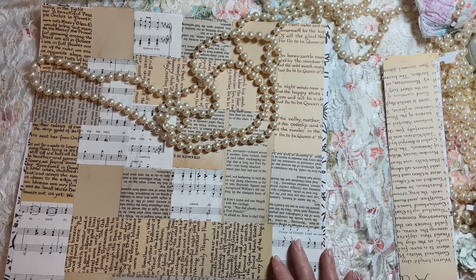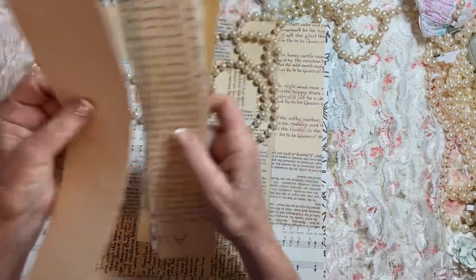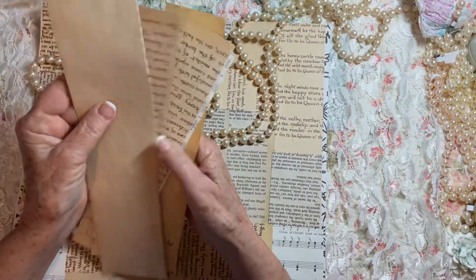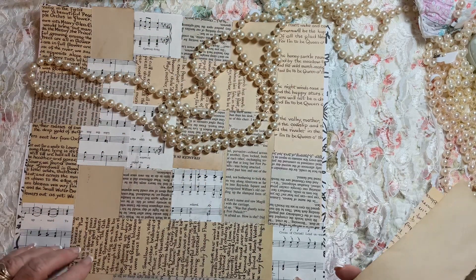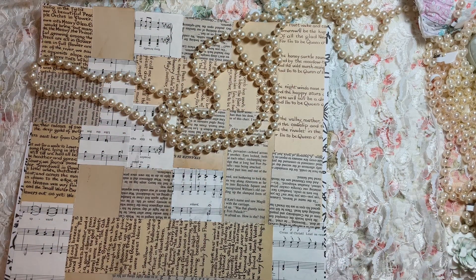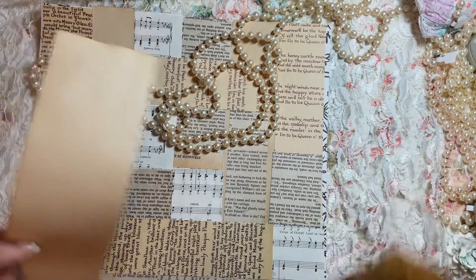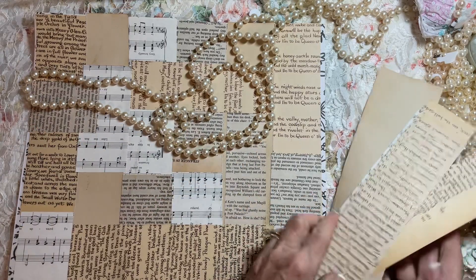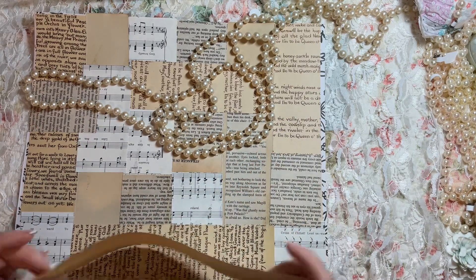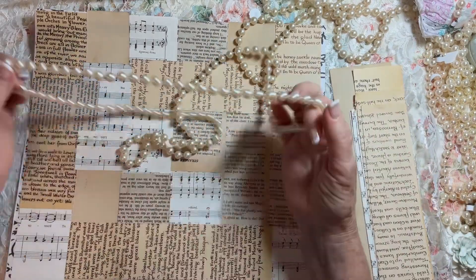I also used some coffee-dyed paper. Anything neutral you have — if you want to make a neutral master board, just grab it all out and start laying it down. To break up the monotony, you can lay one strip a different direction every once in a while. You can't go wrong — you can't make it wrong.